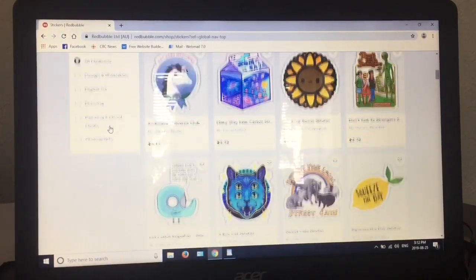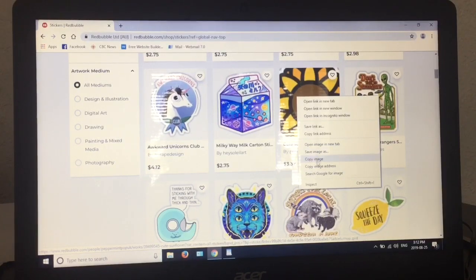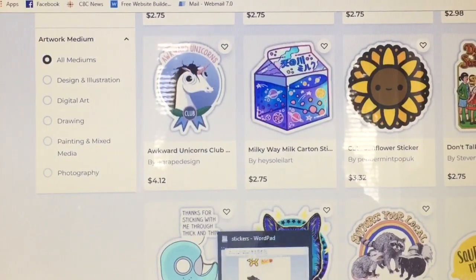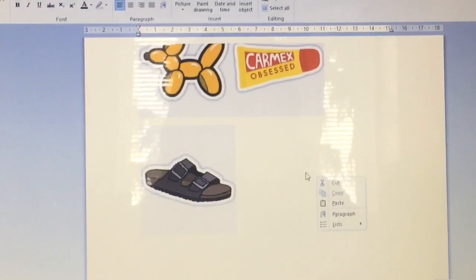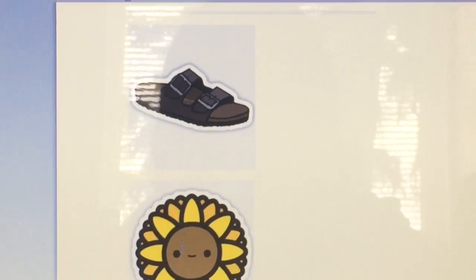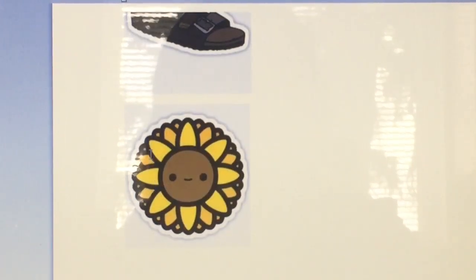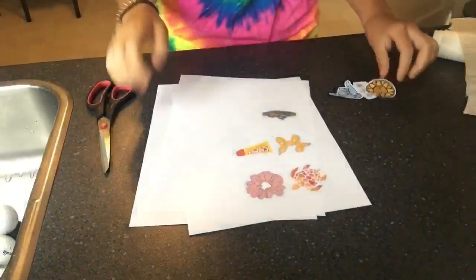Find the sticker you want. Click on it and copy the image, then open Word. I already have some stickers in here — all you want to do is paste it. Keep doing that until you have as many stickers as you want. After that, you want to print them out.